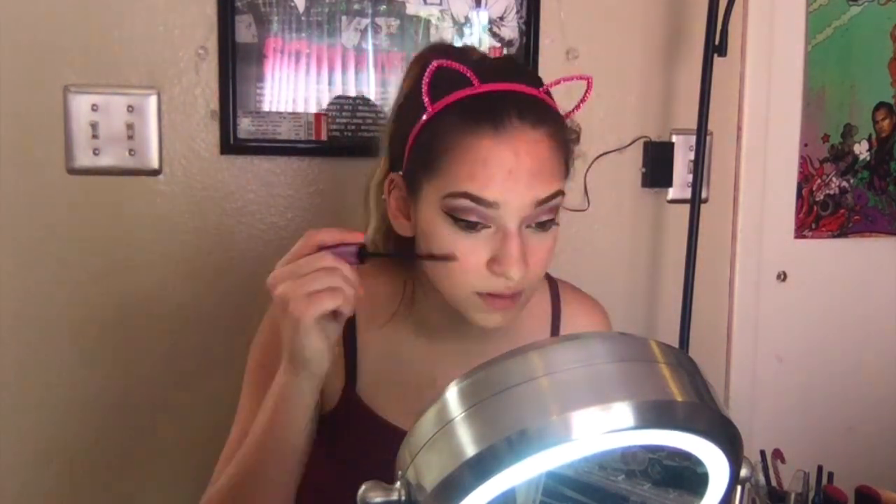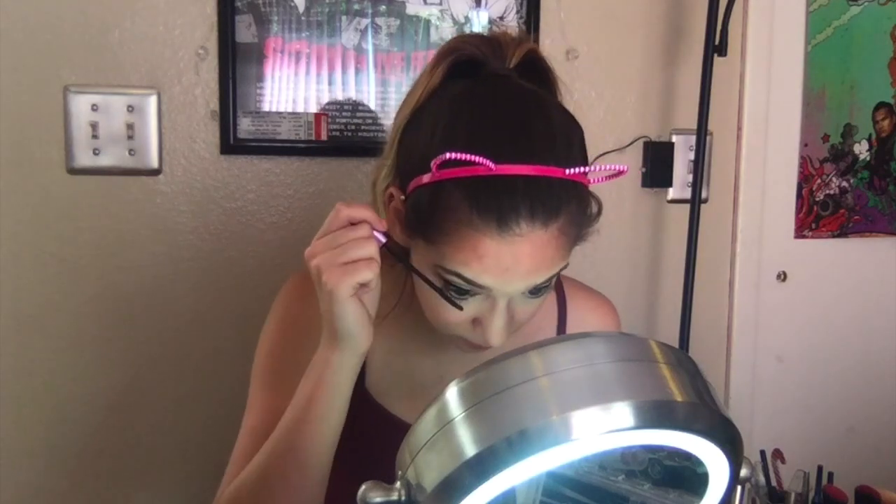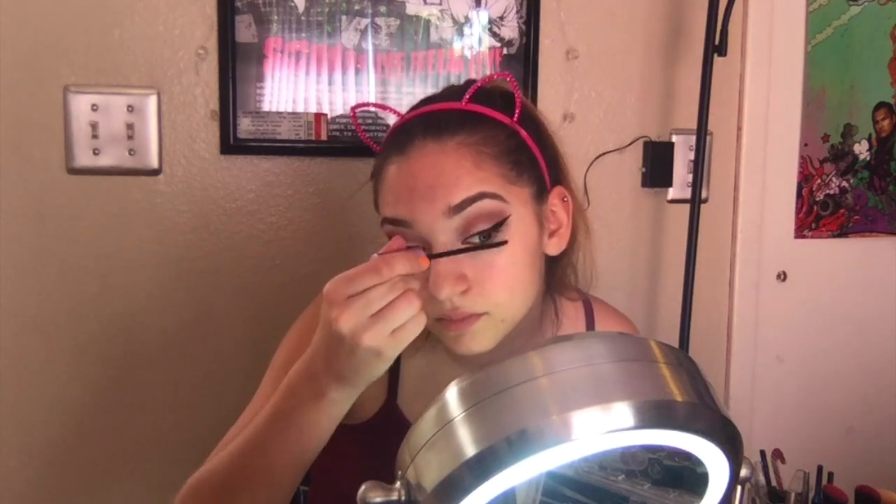I'm going to use my Maybelline mascara here. Honestly, just use your mascara of choice. I like this mascara but Maybelline is not cruelty free, so I'm just trying to use it up.